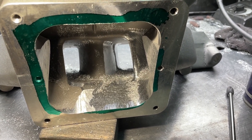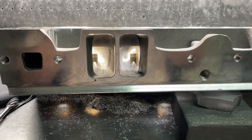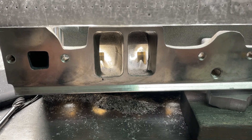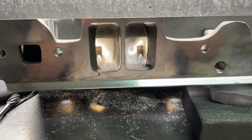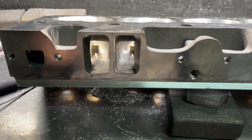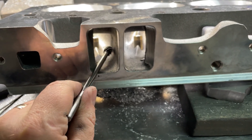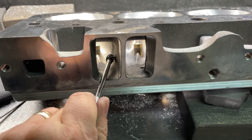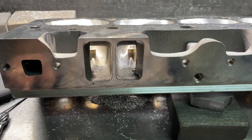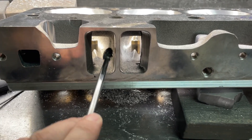Before you start grinding and trying to make your port shapes, you need to remove the other things that are in your way first. This is my Bordex Dragon Slayer — this is where the seat is, and here is the head bolt hole. What I want to do first, before I start shaping the bowl area, is I need to knock that line out. When you go grinding the bowl shape, if you don't remove that lump first, you're going to end up grinding around it and creating one.